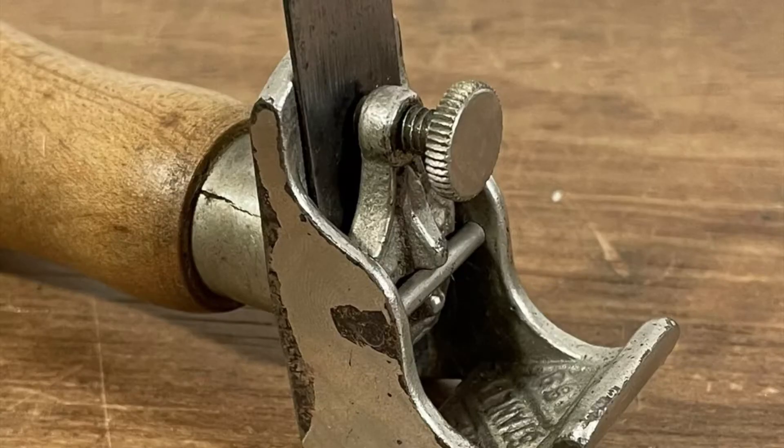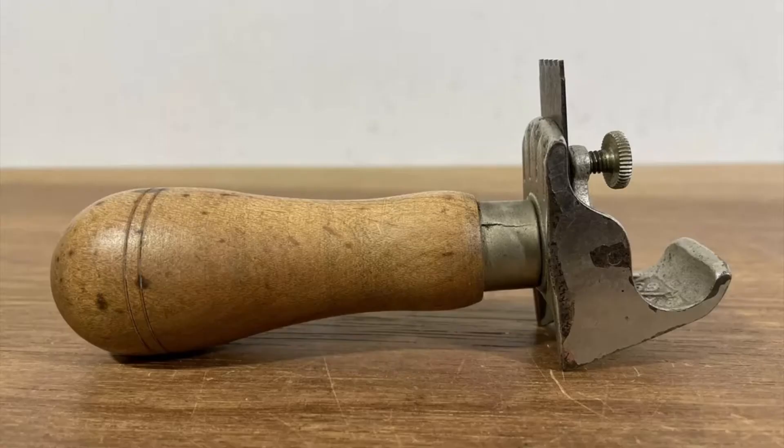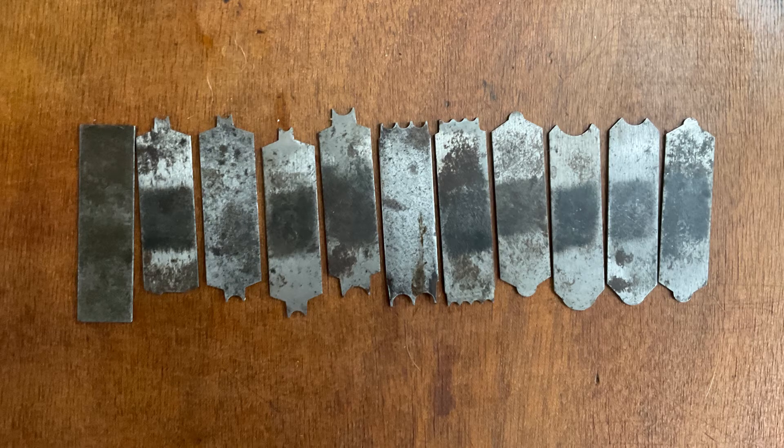As far as a scraper beading plane goes, it was considered to be quite versatile and able to be utilized very easily and fluidly. There is a flaw with the device in that the handle is connected to the plane by a ferrule, and with the pushing there is quite a bit of pressure against it, which did cause the ferrule to split in some cases.